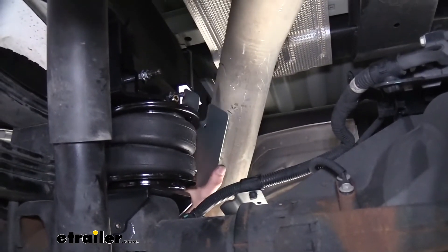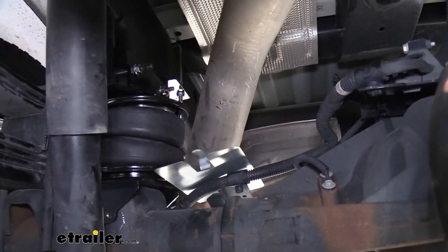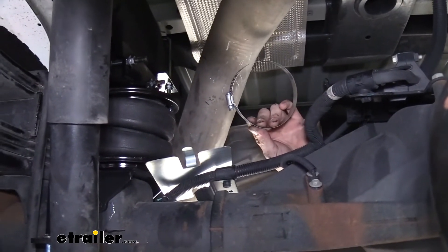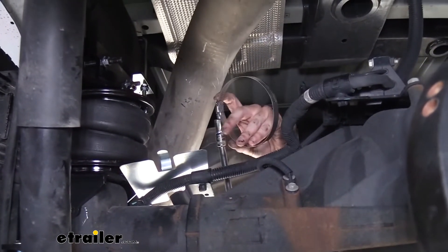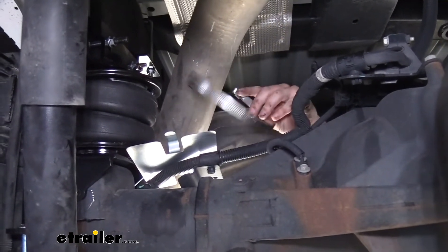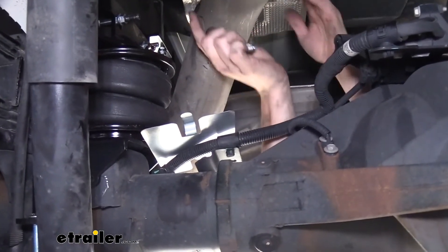We're going to secure this in place using the hose clamps that come included with our kit. We're just going to loosen up this clamp and slide it around. We can go ahead and start it real quick.